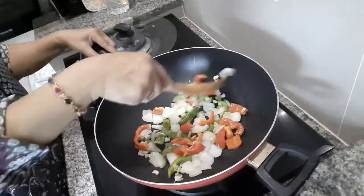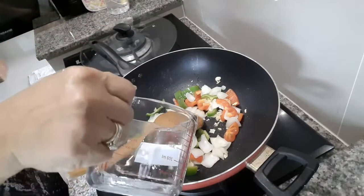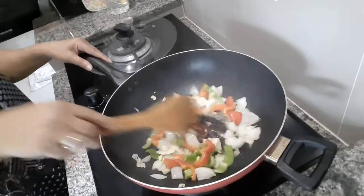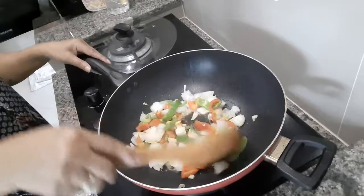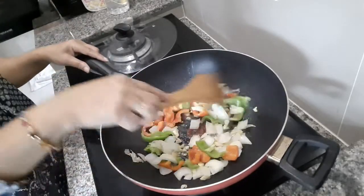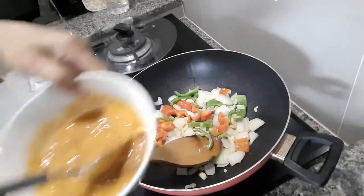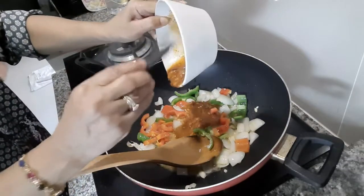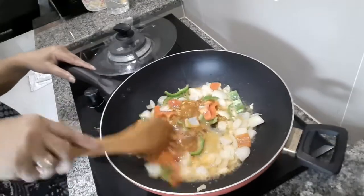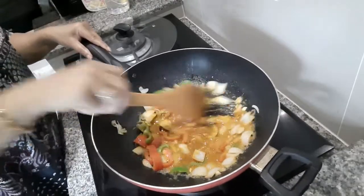Take a little bit of salt. Put it in a little bit. All right.